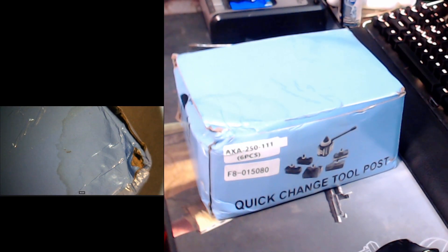Alright, it's time to see if I can get this to work or not. I just got this quick change tool post in the mail, actually yesterday.